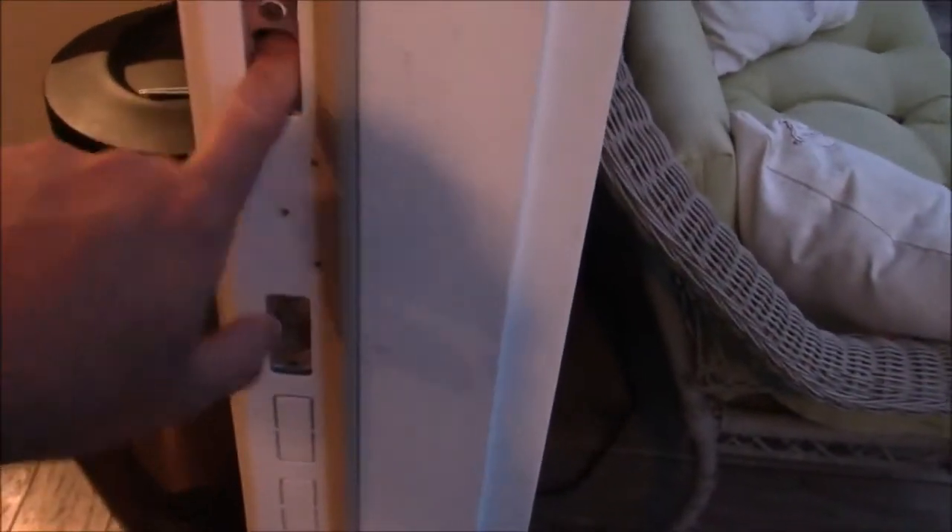You start off by putting those on, and then the hinge plates fit over the hinge. These are three-and-a-half-inch screws; the two-and-a-halves go in the door. There's the bottom, and here is the kick plate. It fits right over your existing stuff. These little cutouts twist out and line up right with the holes that are already there. Once you get those screwed in and get it all flush, it'll fit behind the door seal.